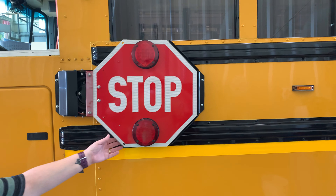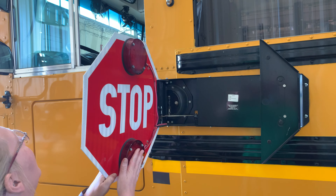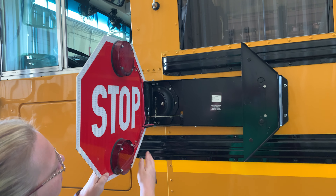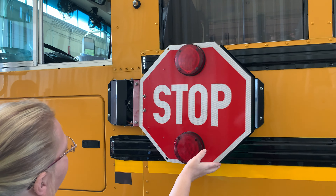The stop arms — I have four red stoplights. All the lenses are good; they're not cracked, broken, or missing. The wires are not frayed and the stop arm moves as it should.